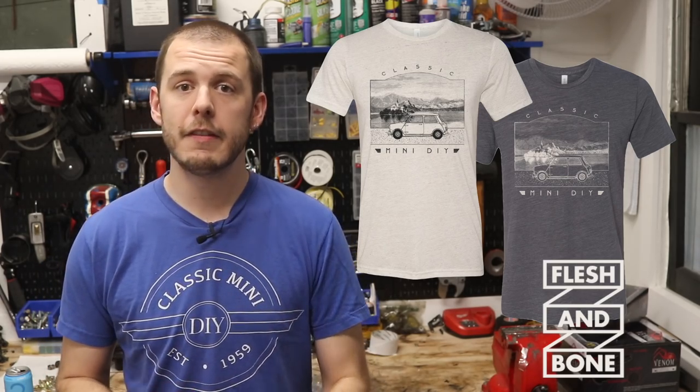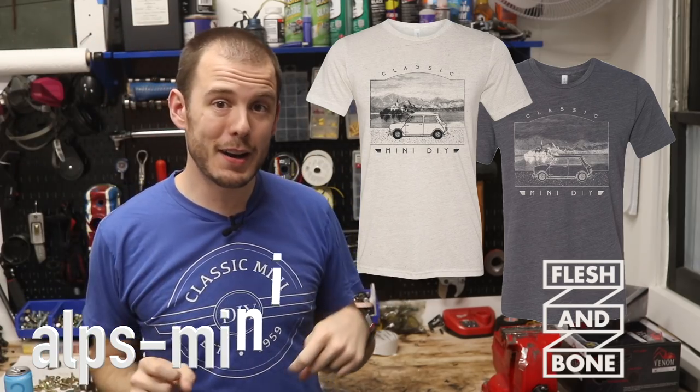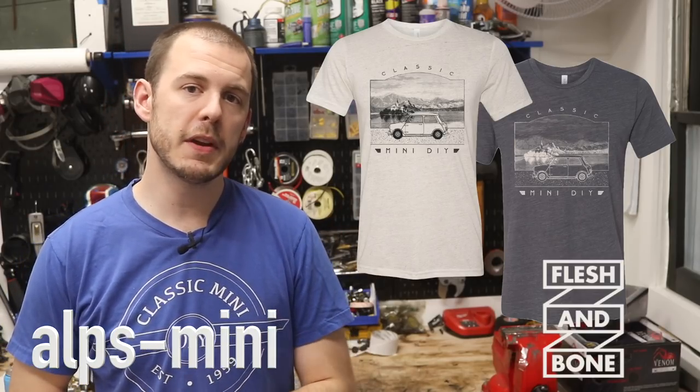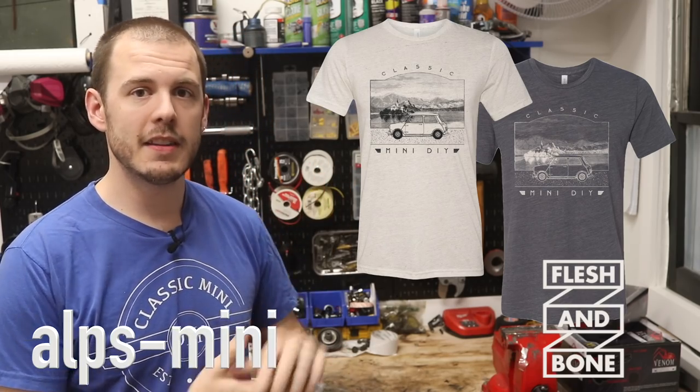The shirts come in a light version and a dark version, and they are available worldwide — no matter where you live. If you use the coupon code popping up on the bottom of the screen, you can get an additional 5% off your first order as a thank you for being one of the first to order.